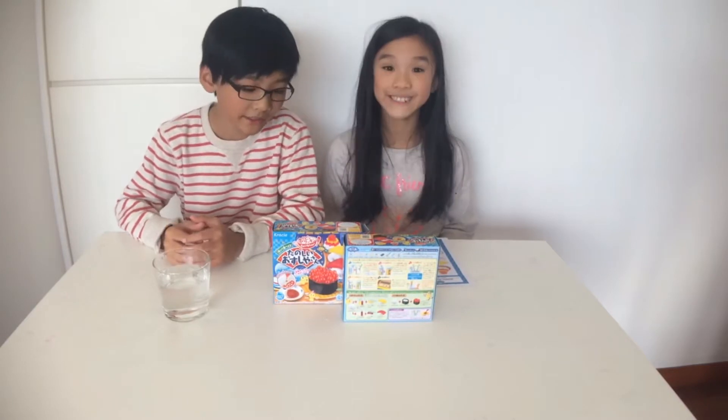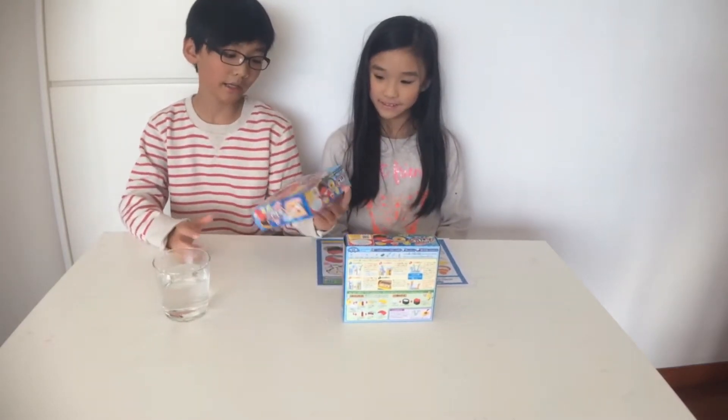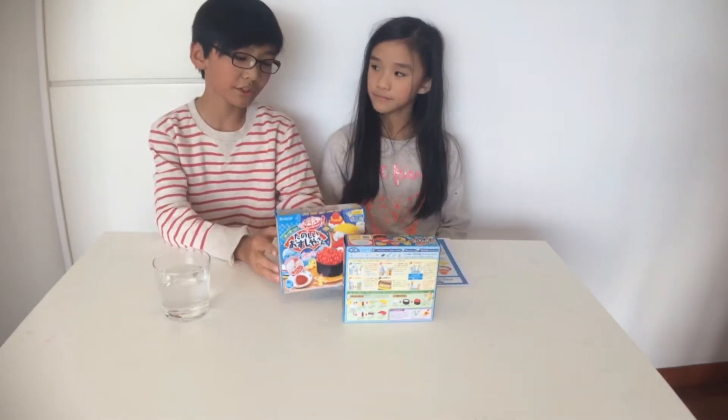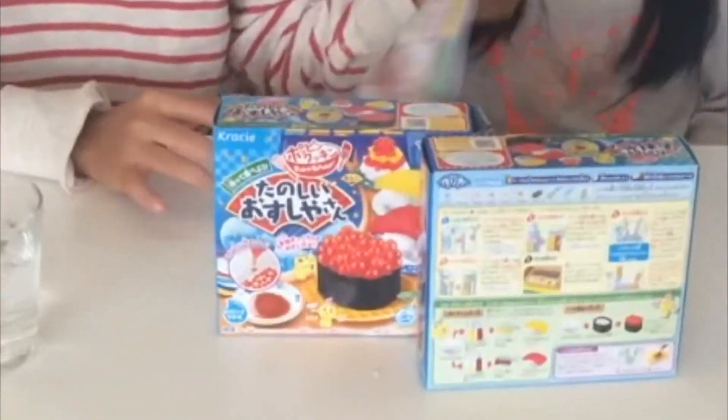What's up guys, I'm back and today I'm here with my sister and we're making another video. This is some random sushi we're gonna make today. And here we have the instructions.